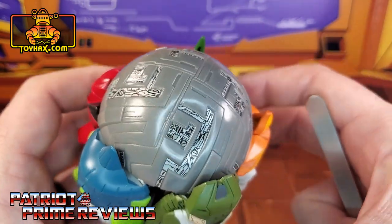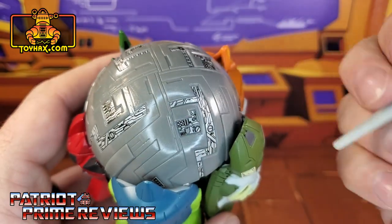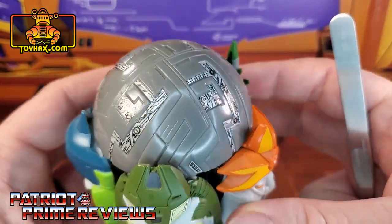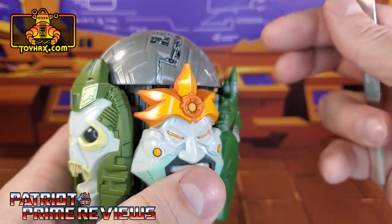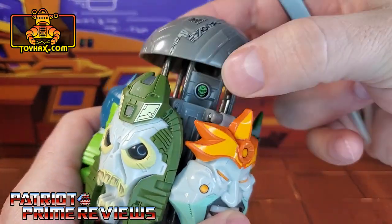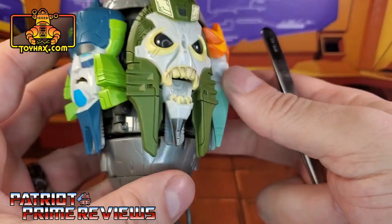Also, on top of the Quintesson, I really like these — you've got all these circuitry details that fill in those indentations on top of the figure, and that looks so much better than the plain gray plastic. I love that. And lastly, there was one decal for alt mode right there — a Quintesson insignia.